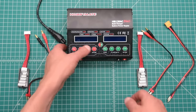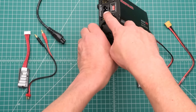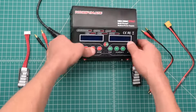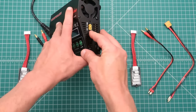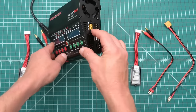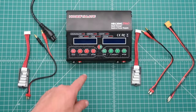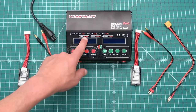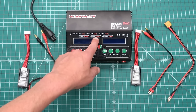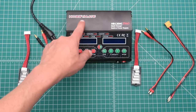The power input for this charger is either 110 volts AC or 220 volts AC, or on this side you have a DC 11 to 18 volt input — useful for hooking up to your car battery. It is 120 watts times two power, which equates to a charge capability of between 0.1 up to 12 amps, and that's per channel.